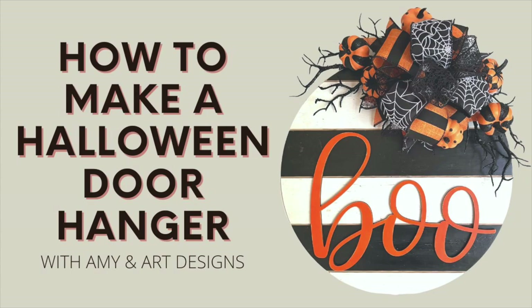Hey y'all, this is Amy Green with Amy and Art Designs, and today I'm going to show you how to make this really fun Halloween door hanger. I'm so glad you're here and I can't wait to craft with you. Let's get started.